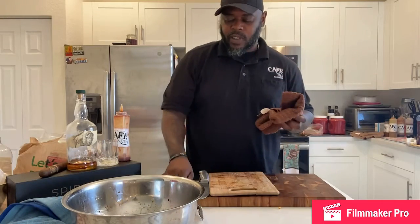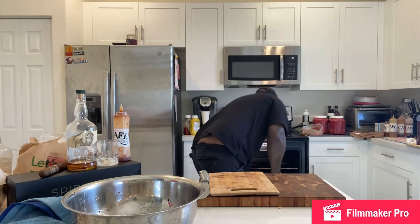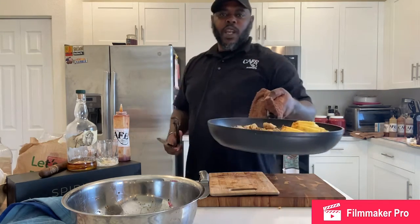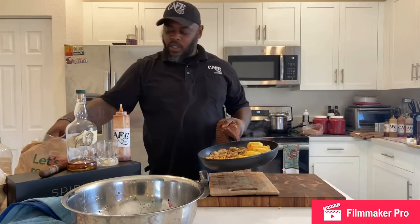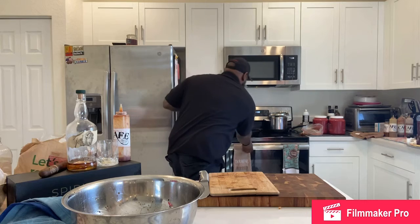We're going to be serving this up family style. So what we got ourselves: some beautiful rice and peas, some pulled pork and mac and cheese. We're going to take a little bit of cheese, put it on top of the mac, and pop that back in the oven for a second.